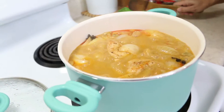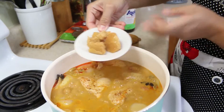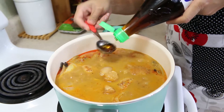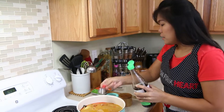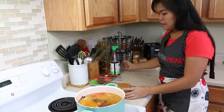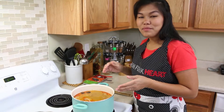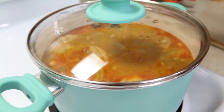Now we're ready to season this. I'm going to start with our palm sugar, then our fish sauce. When you use fish sauce, try to use a good quality fish sauce — it makes a big difference. Now I'm going to give this a good mix. After putting all the seasoning in, give it a quick taste. If you're happy with it, cover and let it simmer another 15 minutes.